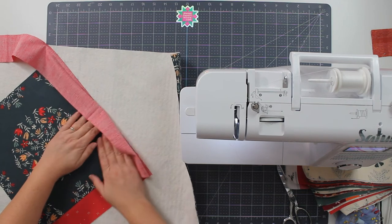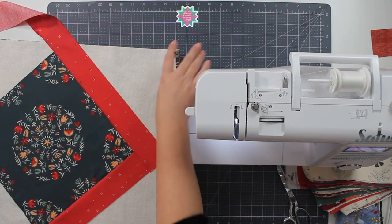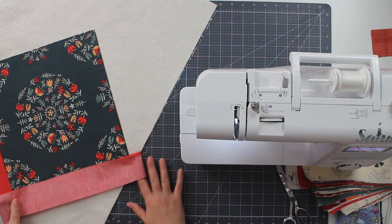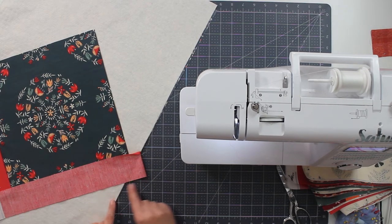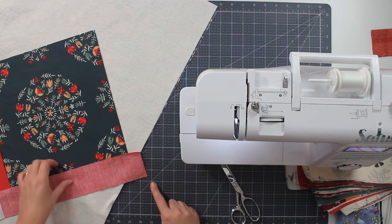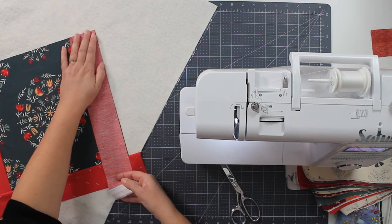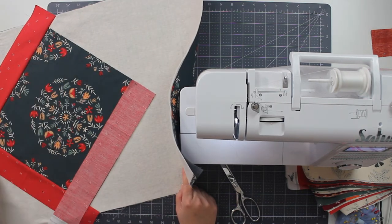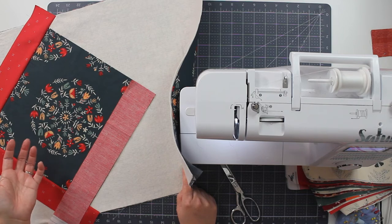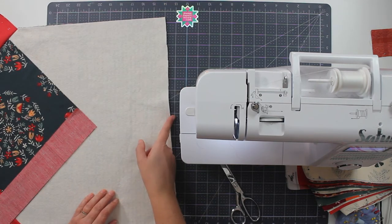So on the front of our table runner, I'm just going to press this over and finger press it. If your batting is 100% cotton like mine is, you can absolutely use an iron to press it and you can use a seam roller — but I'm just finger pressing these. Then I'm going to do the same thing again, lining up these edges and trimming this so that it's square. Now there should be enough fabric for me to add one more right here, and there is. So I'll keep working my way around, adding more and more strips until I have the point past the edge of my batting, then I'll just add strips at angles.